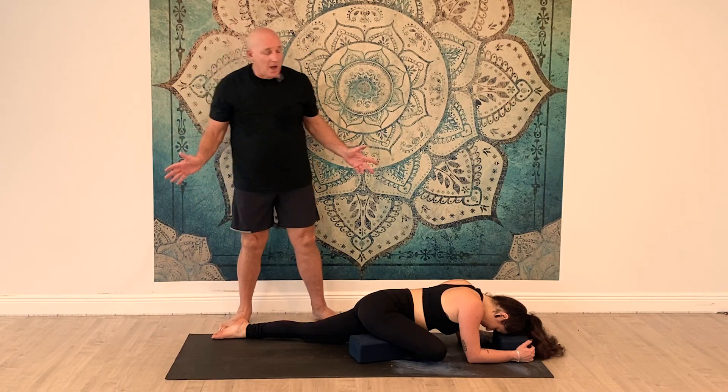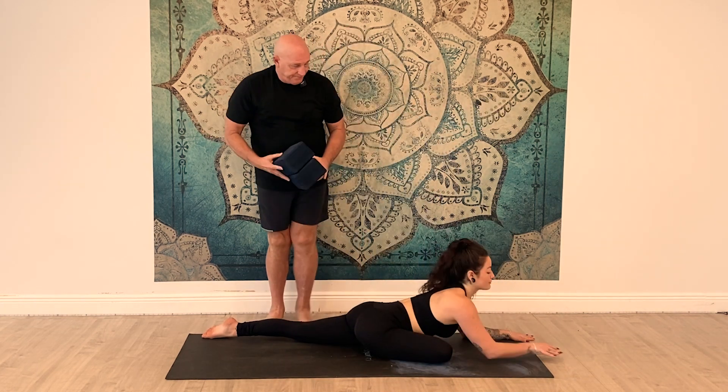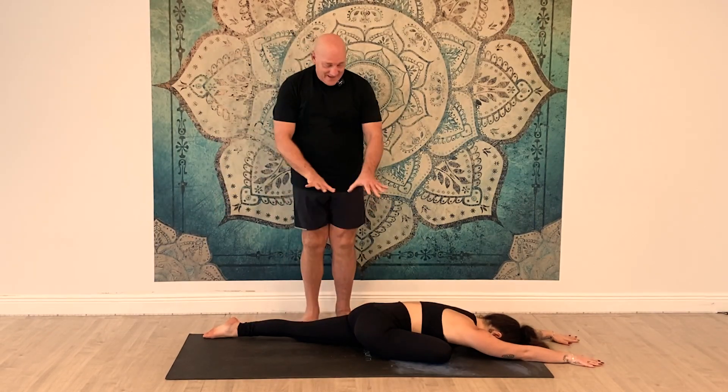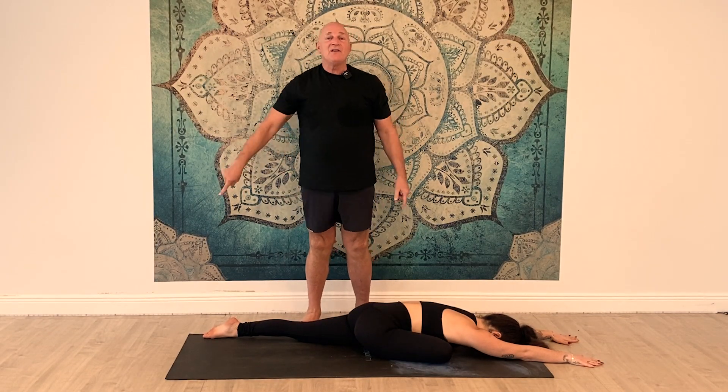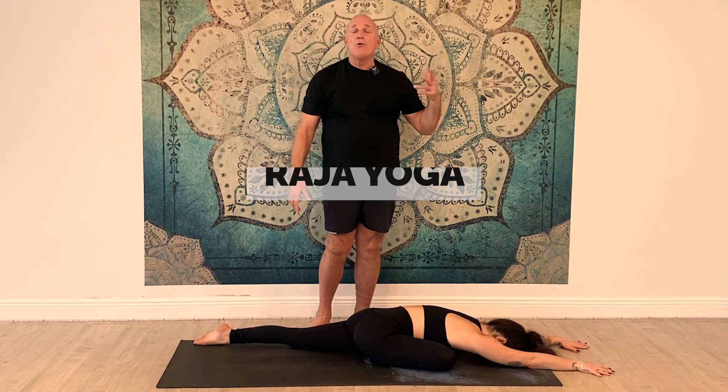Now, if you don't need the block, obviously we don't use it — take it out of the way. Kat goes down into the pose. Hips are nice and even, left leg extends back behind her. Close your eyes and we enter what we call Pratyahara — to withdraw from the senses. Long exhaling breath. Don't think of this posture as a posture to perfect the asana; think of it more as an experience — the spiritual, emotional, mental side. Raja Yoga.